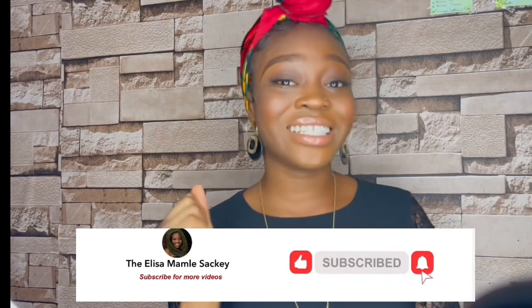Hello beautiful people, welcome to my channel! I'm so excited to see you guys again. My name is Elisa Mamlisaki, but just call me Mamly — or if possible, Mamly Superstar. If this is your first time seeing this pretty face, you're officially welcome to my channel. I want you to stick and stay, so why don't you smash that subscribe button to see more of my videos.